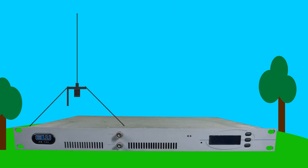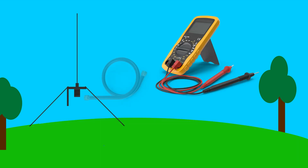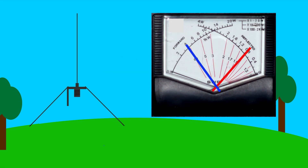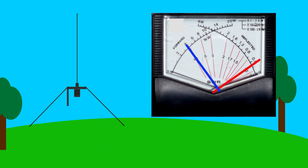Then, with the transmitter off, test with a multimeter to see if there is a short in the RF cable going from the meter to the antenna. If the antenna has been adjusted to the right length and there is no fault in the cable, you should not see a very high return signal — it should be medium to low. If it's still high, you might have a faulty antenna.